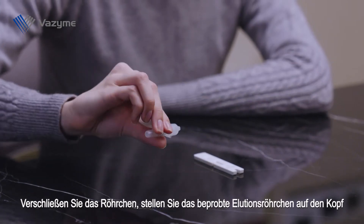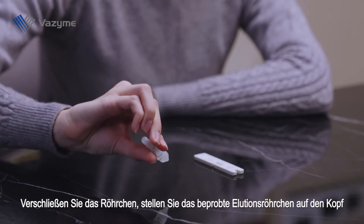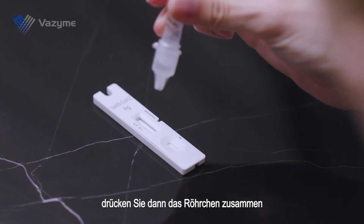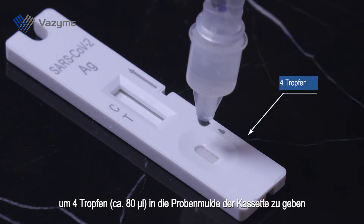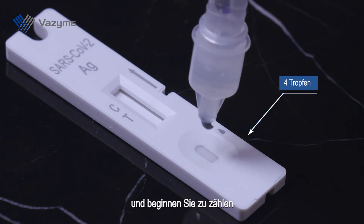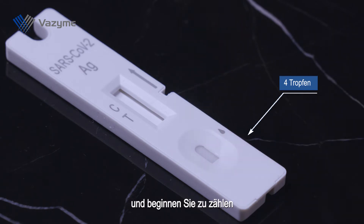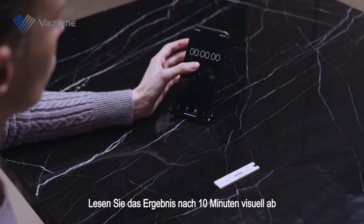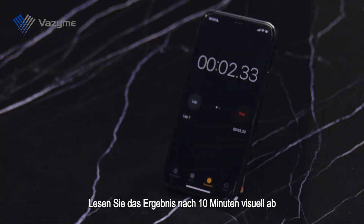Cap the sampled eluent tube upside down. Then squeeze the tube to dispense 4 drops, about 80 microliters, into the sample well of the cassette. Start counting and visually read the result after 10 minutes.